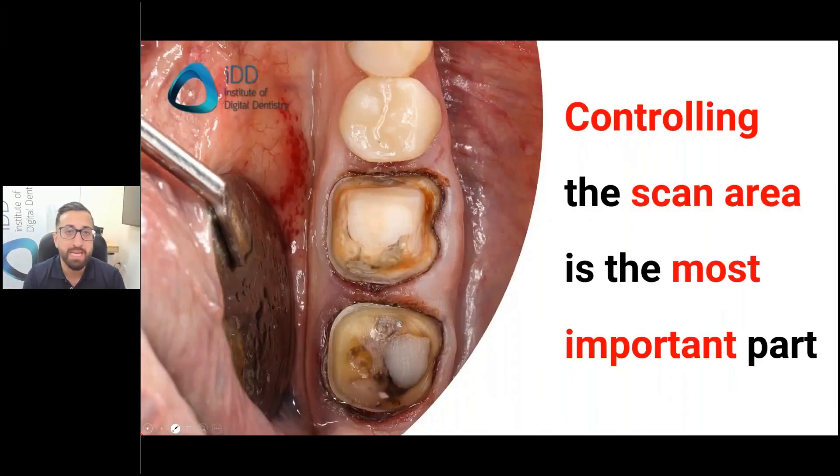The real key thing about perfecting scans is controlling the scan area — the area of vital importance. So if you're doing a crown preparation, the area of vital importance is your crown preparation and contacts either side. This is what makes scanning so good if you do it correctly, because if you control this area properly, scanning is very fast and very accurate.